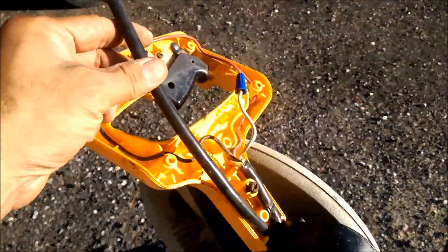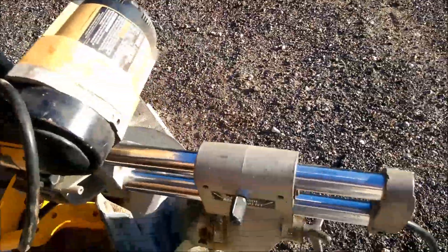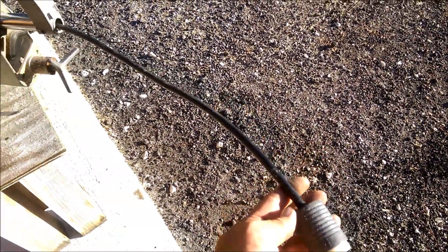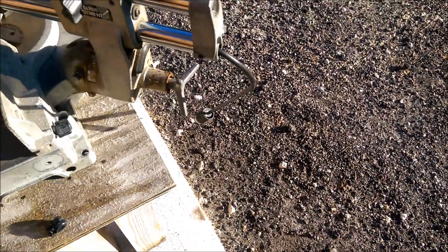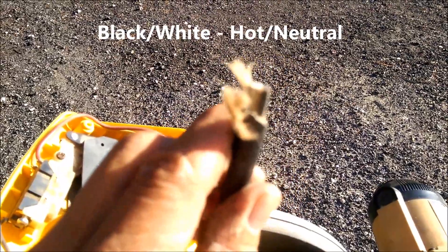What I just did was pull it through some more to give me enough wire so I can make a new connection without having to replace the whole wire itself. It's going to shorten my overall length of the plug, but it's no big deal because I always use an extension cord anyway. It's just black and white — your positive and negative — pretty straightforward.